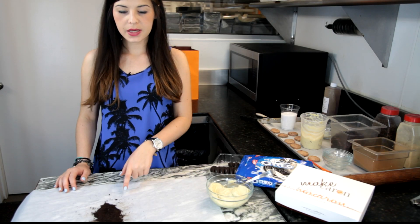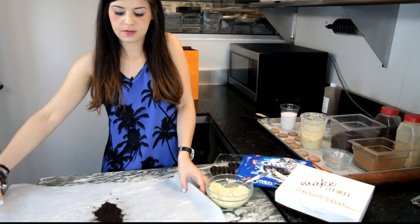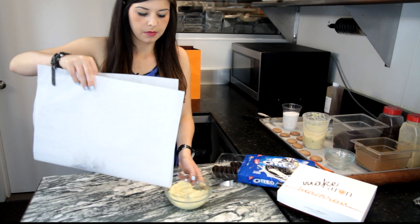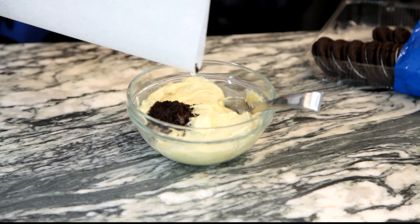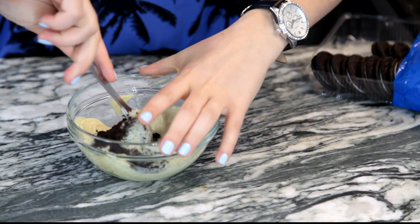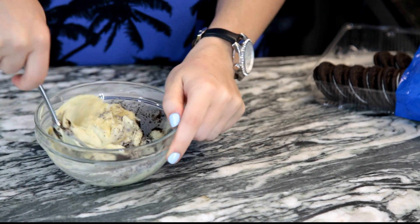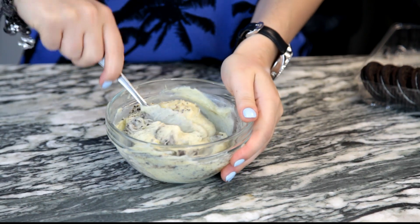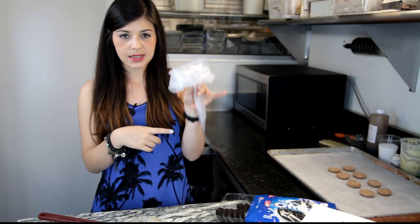Now add the crushed cookies to the ganache and mix until combined. The next step is to place the mixture into the pastry bag. Take the pastry bag and roll it inside all over your hands just like I did.